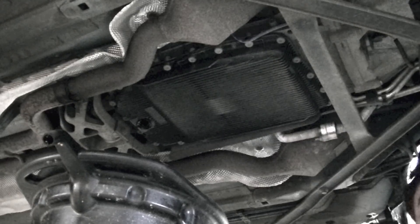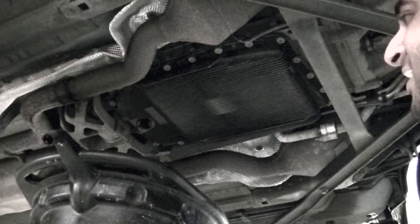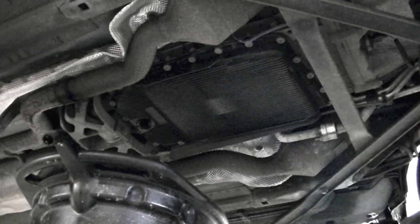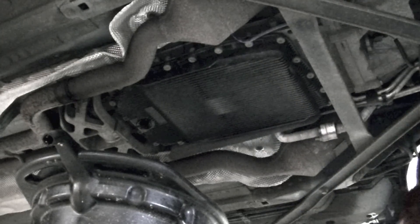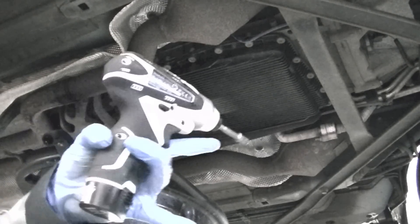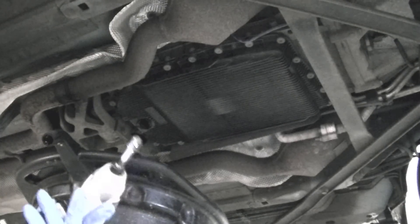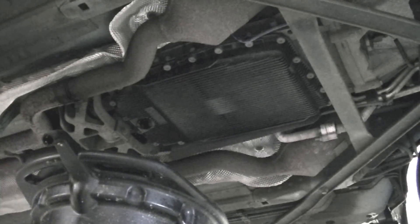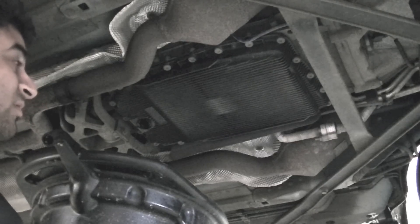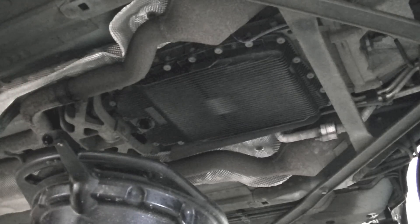We're going to let this all drain out, leave it for a good four or five minutes and just let it all come out. And then we're going to start attacking the Torx bolts. For the Torx bolts I'm going to start off using my little Makita. I'm hoping it does the job - the bolts look in good condition but they could strip. If necessary I'll upgrade to my impact wrench.